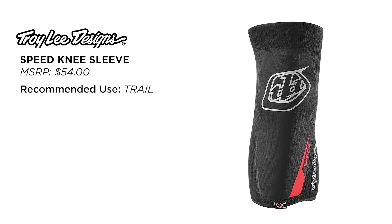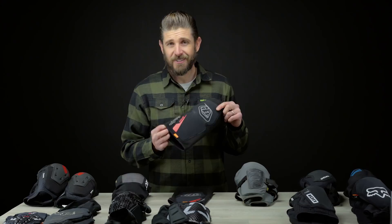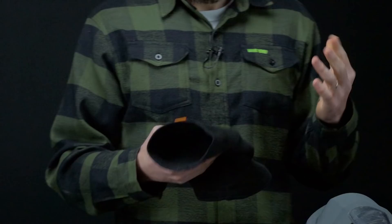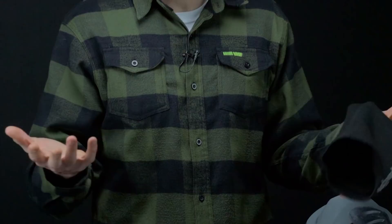Next up we've got the Troy Lee Designs Speed Sleeve. These pads are probably the ones we've spent the least amount of time in, and haven't had any actual crashes on the trail in our other set. I remember talking to Troy Lee at Sea Otter a couple of years ago when these were relatively new and he said this is their top-selling knee pad — they move more of the Speed Sleeve than anything else. I've kind of called these like that old trusty pair of sweatpants for your knee.